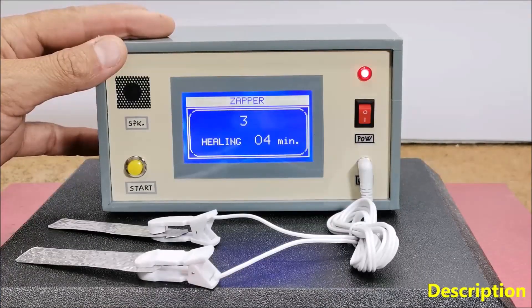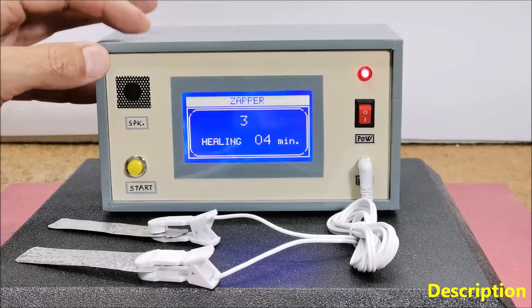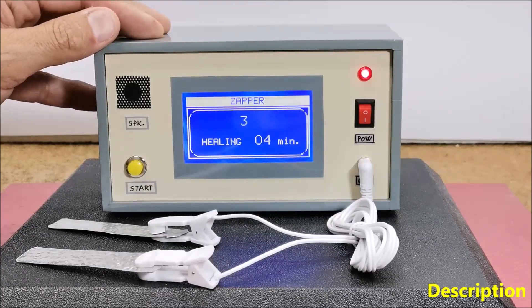Hulda Clark was a controversial alternative health practitioner who claimed that the use of a device called the Zapper could cure a wide range of diseases by eliminating parasites and toxins from the body. The Hulda Clark Zapper is a simple electronic device that generates low voltage, usually dual polarity 5V square wave with a DC component of 2.5V and a frequency of exactly 30 kHz.